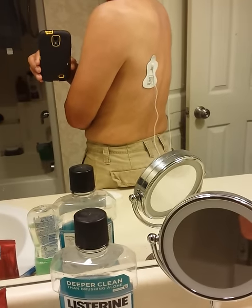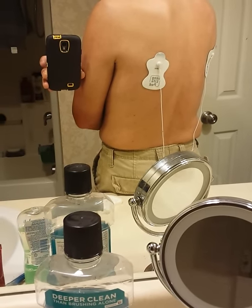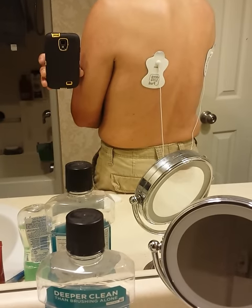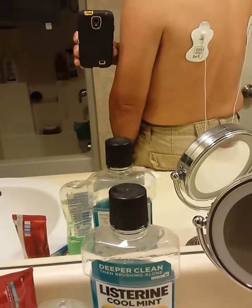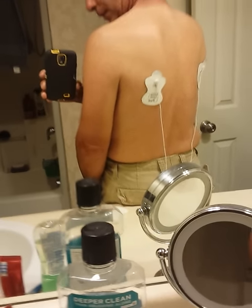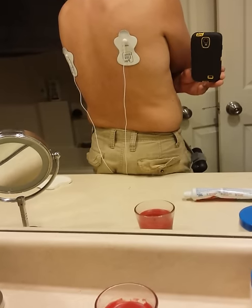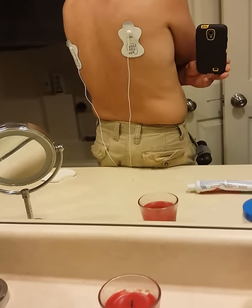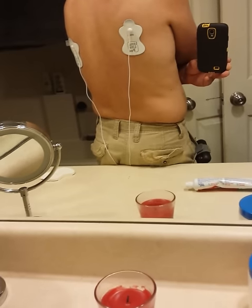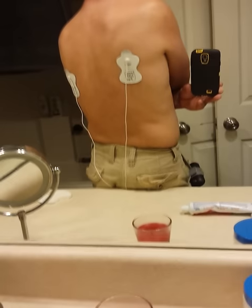I don't know if you can see that. I'll try to stay still. I'm wondering if you can see it. Yesterday they were popping so hard, it popped the pads off my back. Yeah, I feel it big time. Feels great. It's like getting real deep. This TENS unit is awesome.